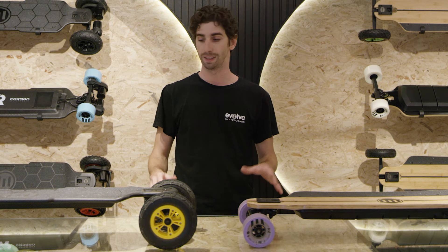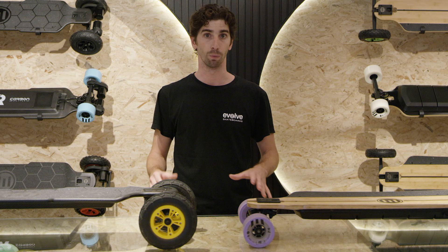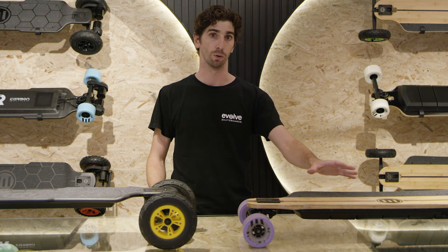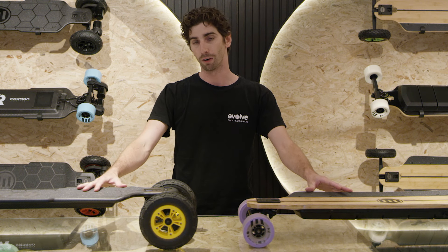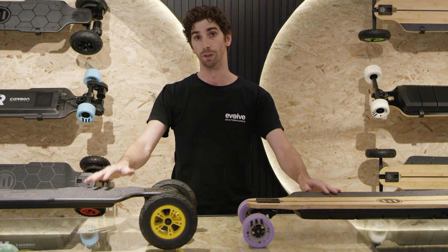A common misconception is that either board can't do what the other can. The truth is, while each has its strengths, if you want to hit high speeds with stability on the bamboo, you can always tighten the trucks or install harder bushings. By loosening the trucks and learning how to ride a little bit better, the carbon is completely capable of super tight turns and really deep carves.